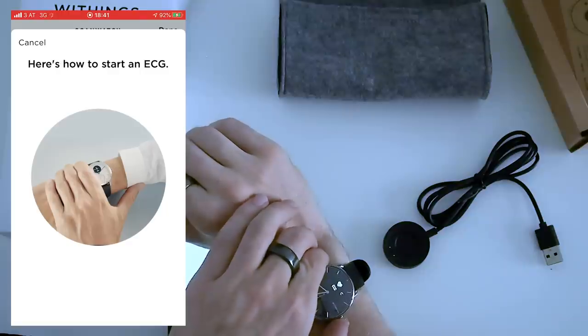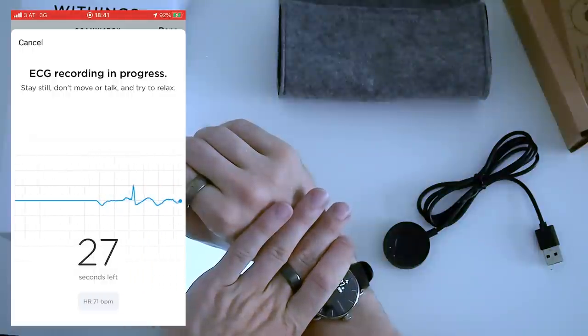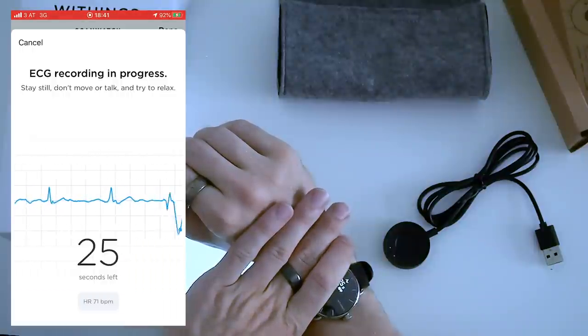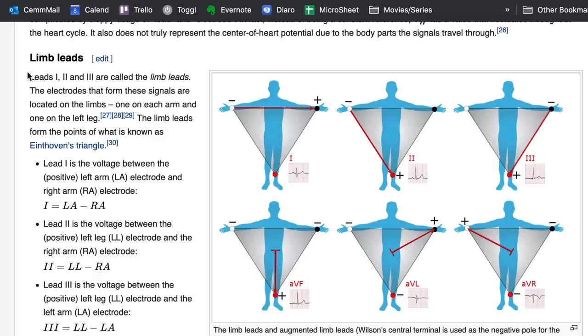The ScanWatch can also measure an electrocardiogram, or ECG, which checks whether the upper and lower chambers of your heart are in rhythm. If it detects they're out of rhythm, this is an indicator of the heart condition atrial fibrillation, or AFib. To measure the ECG the watch needs several contact points: the bottom of the watch touches your wrist, and you touch one finger from the other hand on the metal rim of the watch, which is similar to a one-lead ECG with the right arm as the negative pole and the left as the positive.